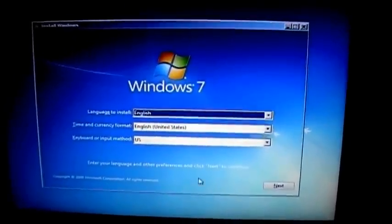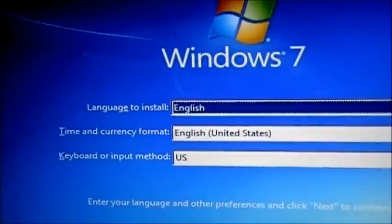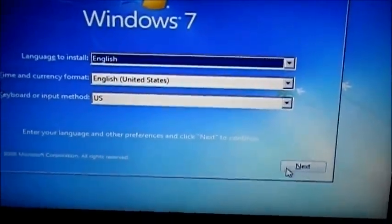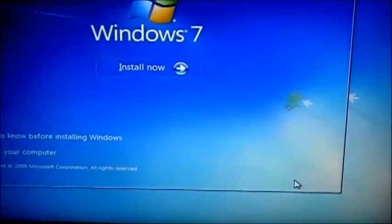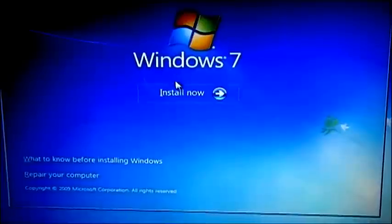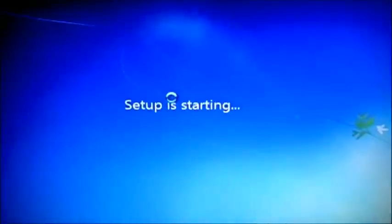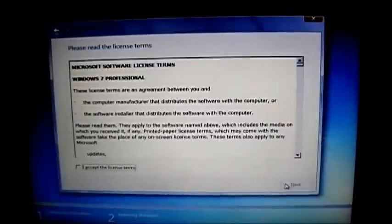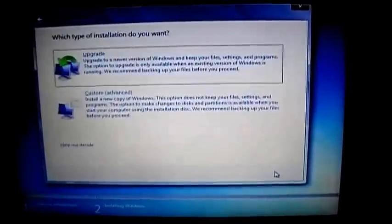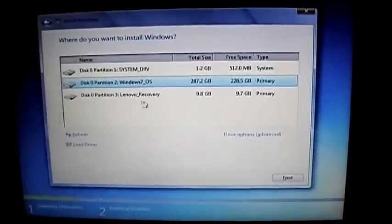So we're going to go to English, English, US. As you can see, language is English. Everything is in order, so we click Next, then go to Install Now. I accept the license and click Next. We're going to do Custom because we want a new copy of Windows.